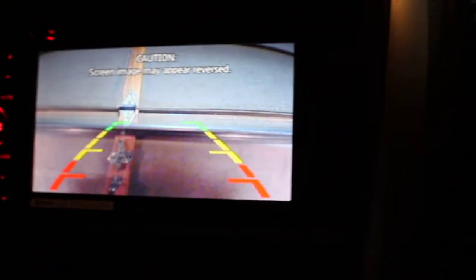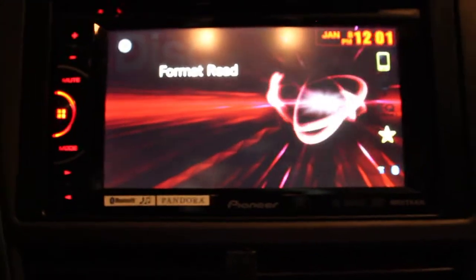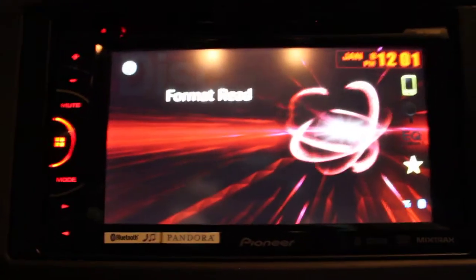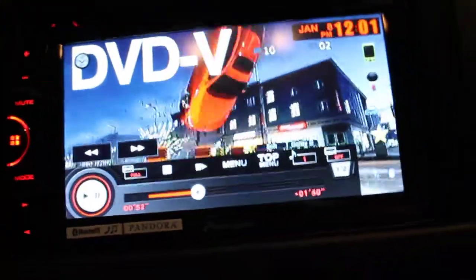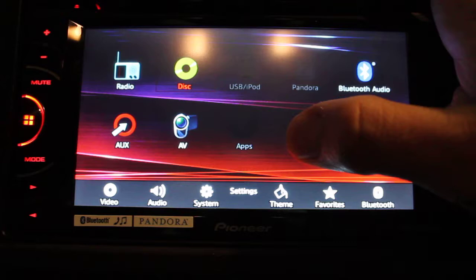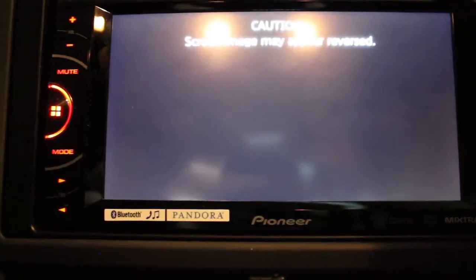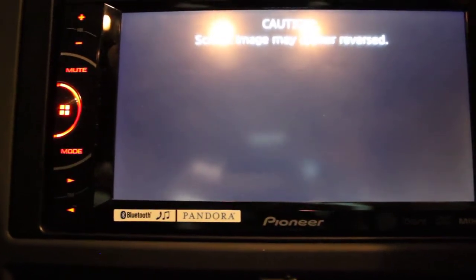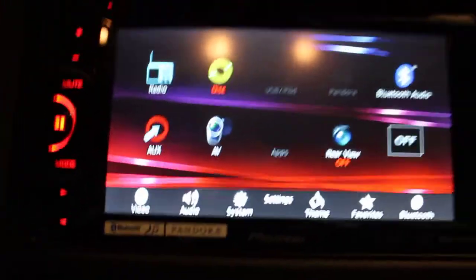The rear view camera does override anything you have going — if you have the radio on or even a movie playing for your passenger, it will override that. There's the DVD, and there's the rear view. It does have an option to turn it on manually, but I don't have it wired to a constant hot wire, so that doesn't work.